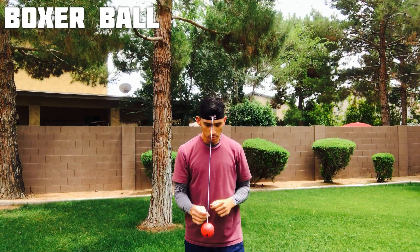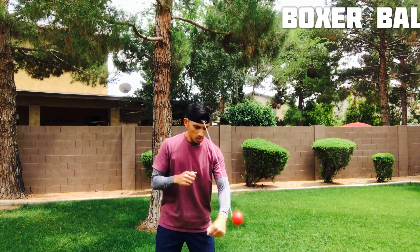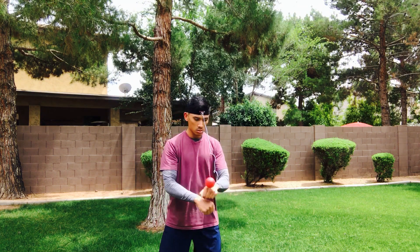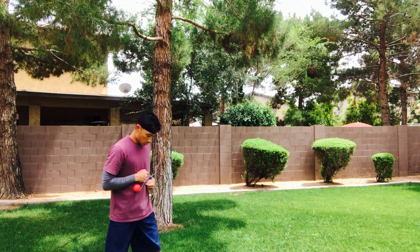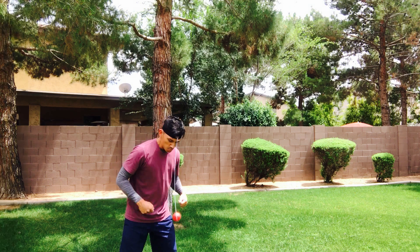The third one is the boxer ball. I found this one to be actually the hardest. It's supposed to be a little bit more erratic, and you can see I'm having a hard time with my hand-eye coordination trying to time it. It's bouncing all over the place, so definitely the hardest one.